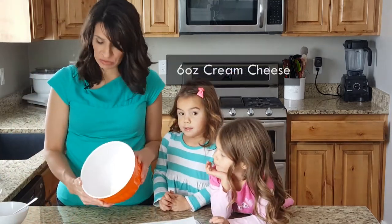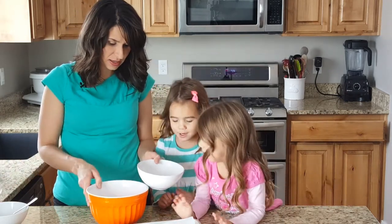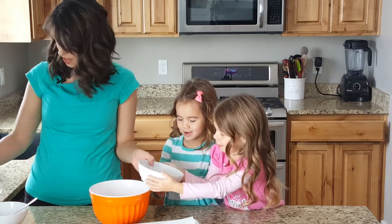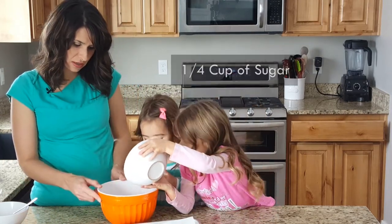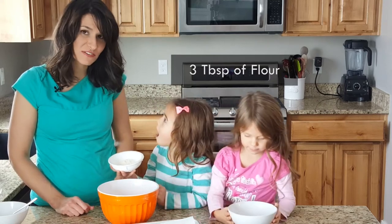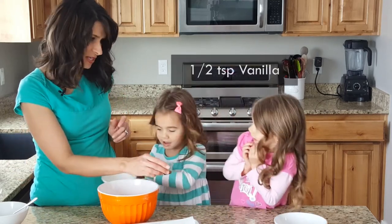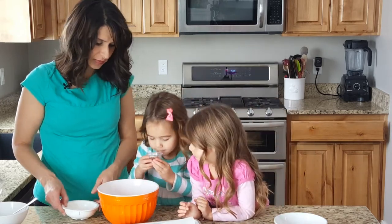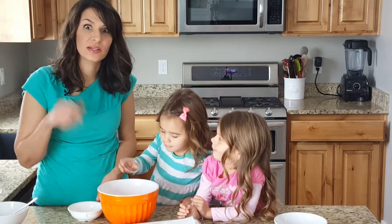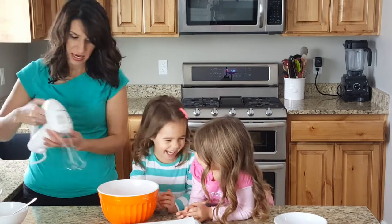We're gonna make a cream cheese mixture. I have six ounces of cream cheese — go ahead and pour that in. This is a quarter cup of sugar, and then this is three tablespoons of flour. And then we have about a half a teaspoon of vanilla — put it in kind of small at first. Whenever I open the vanilla they always want to smell it, so we have all the ingredients.